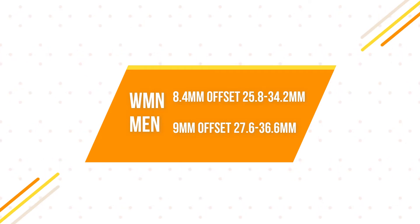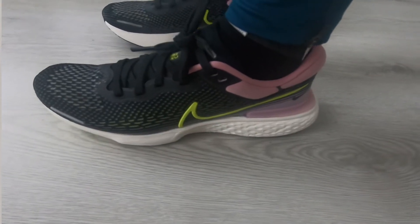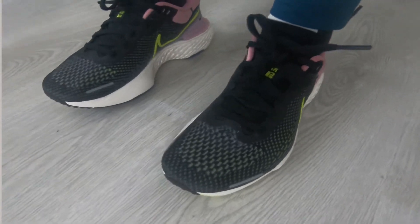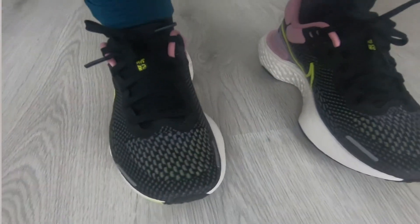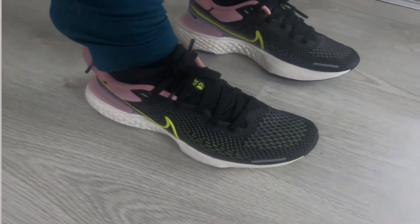Let's go to the four categories. First, the upper. It's a Flyknit upper — an evolved Flyknit, as Nike calls it — and it has different zones. They did research on how the foot gets sweaty and what kind of breathability matrix to apply in different areas of the upper. I haven't really felt the benefits yet, but maybe when it gets warmer I will. You can definitely see there are different thicknesses of material.